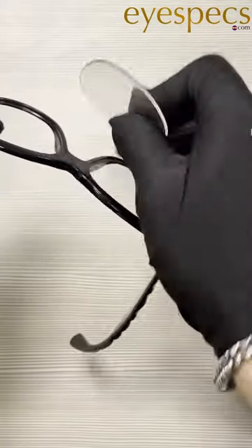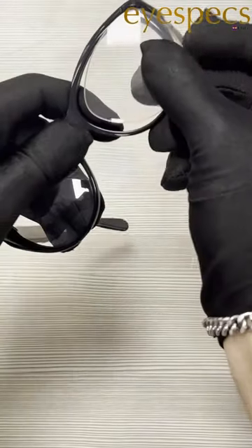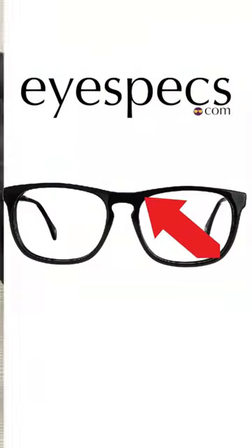Now, if you want to put it back in, it's a little more tricky. You're going to want to find the thickest part of the lens and line it up with the frame. Put that in first. Then go right across the lens — should look something like this — and push that side in.